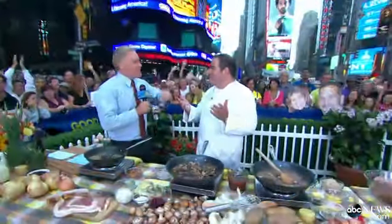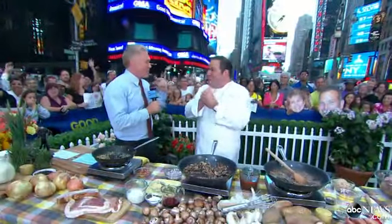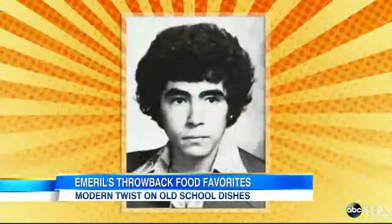Emeril Lagasse has been on this show for 14 years. Good morning, America. Just about 14, Sam. All right, Em, we're doing Throwback Thursday. You have a picture you want to show us? Yeah, let's check it out.